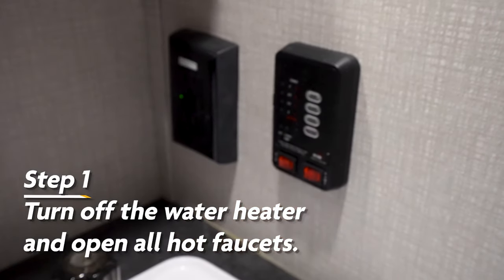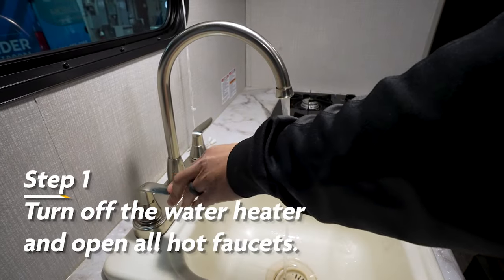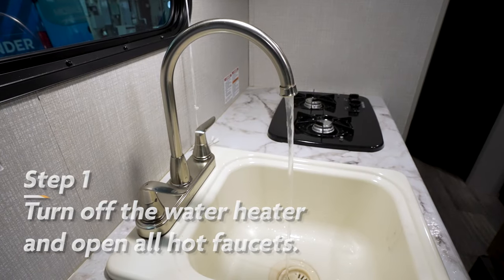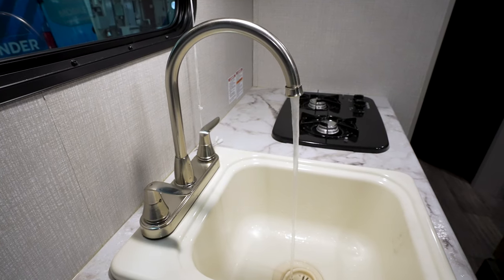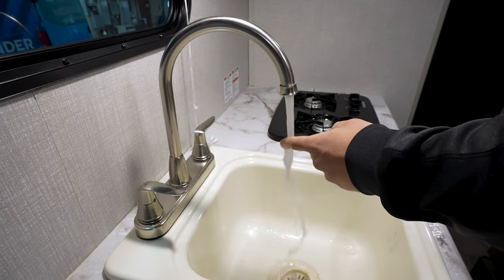The first step is to turn off the water heater and open the hot water faucets in your RV. You'll want to let them run until the water turns cold, allowing two to three minutes or so for the tank to cool if it has recently been heated.